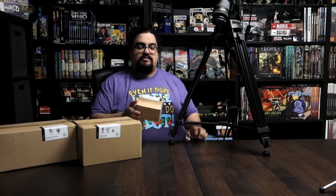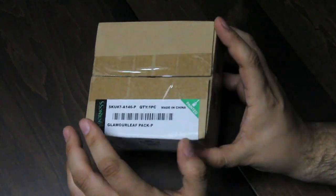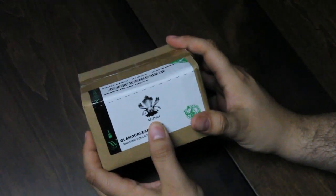Basically, some of the plants that I missed on during the Kickstarter. When they showed up in the web store, I hopped on to get some of that. And I'm going to start with this small little box here, the Glamour Leaf pack, which is just one Glamour Leaf.